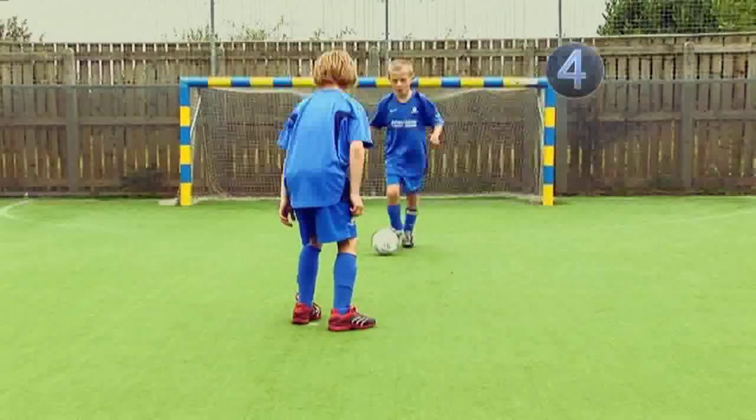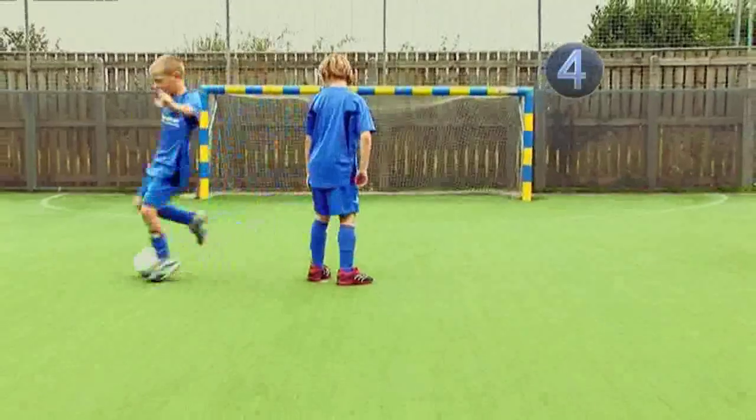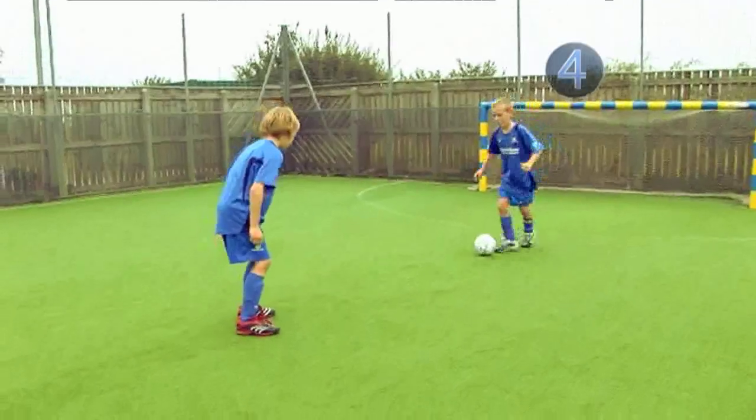Step 4. Now try and do the move with a real defender in front of you. Using this move will make the defender think that you're going to go one way, but the second touch sends you clear of him. Keep practicing this move using both feet and without a defender.